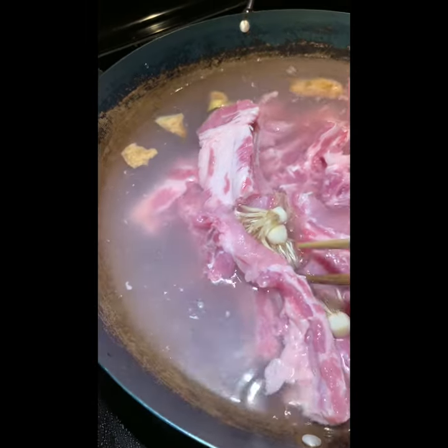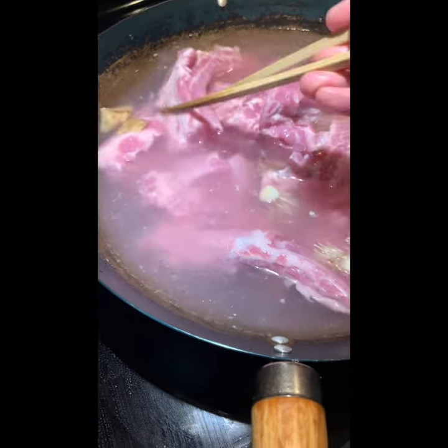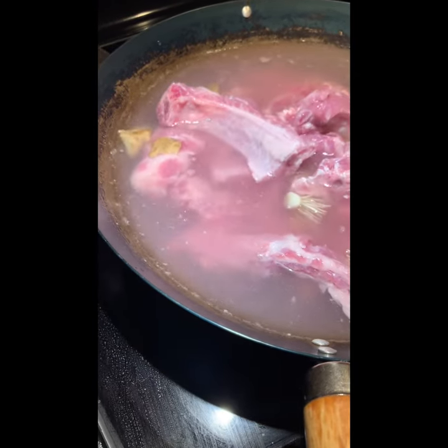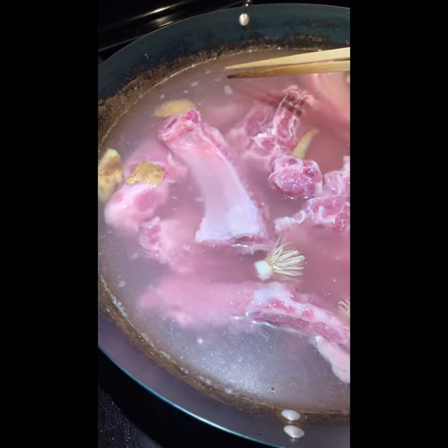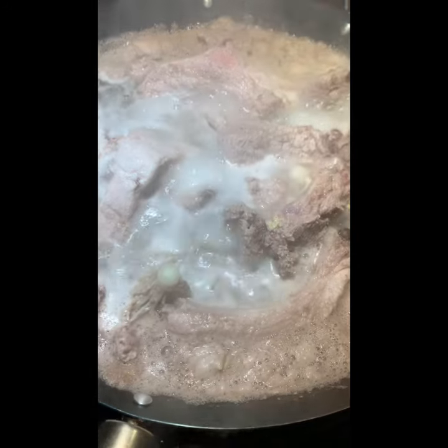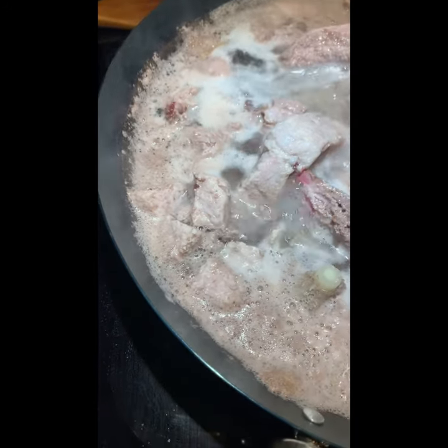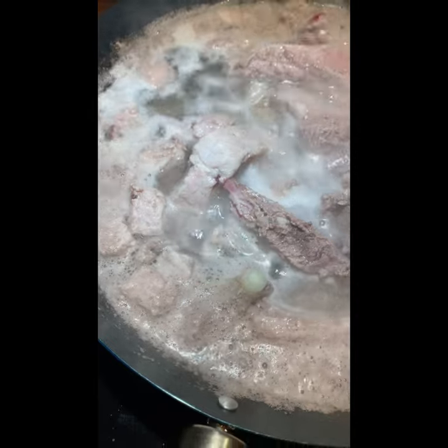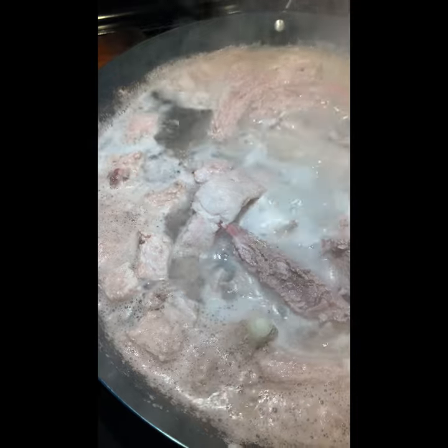Then put everything in the pot and heat it to remove all the blood. Cook until you can see the meat turns very white, then you can take it out. Remove the floating blood on top. Now it's boiling - you can see all the red stuff, that's all the blood. Just cook it, leave it there for about 10 minutes.